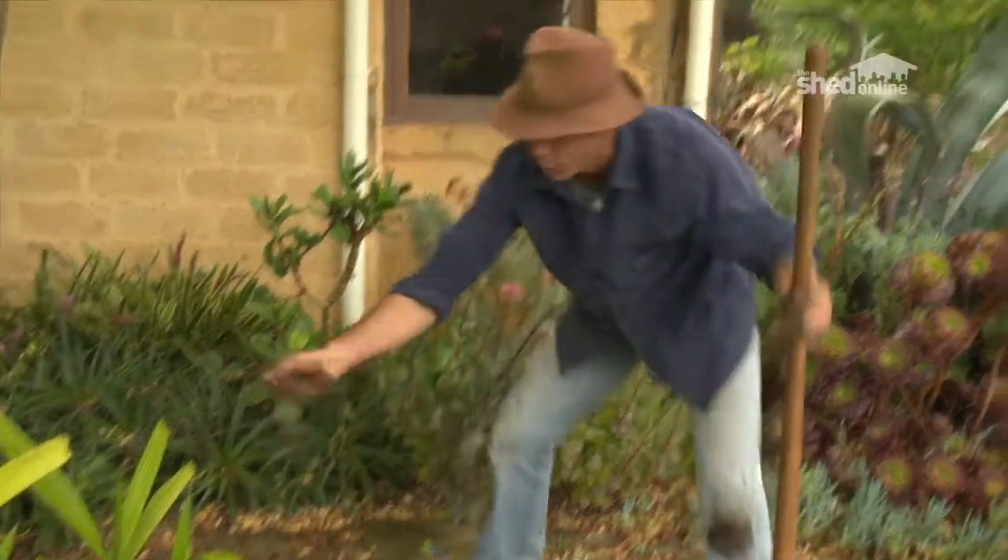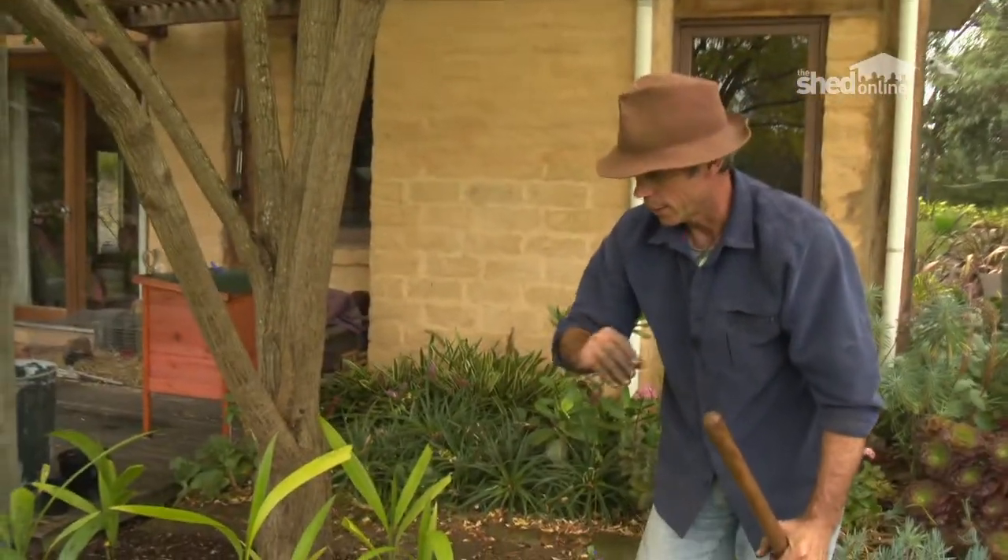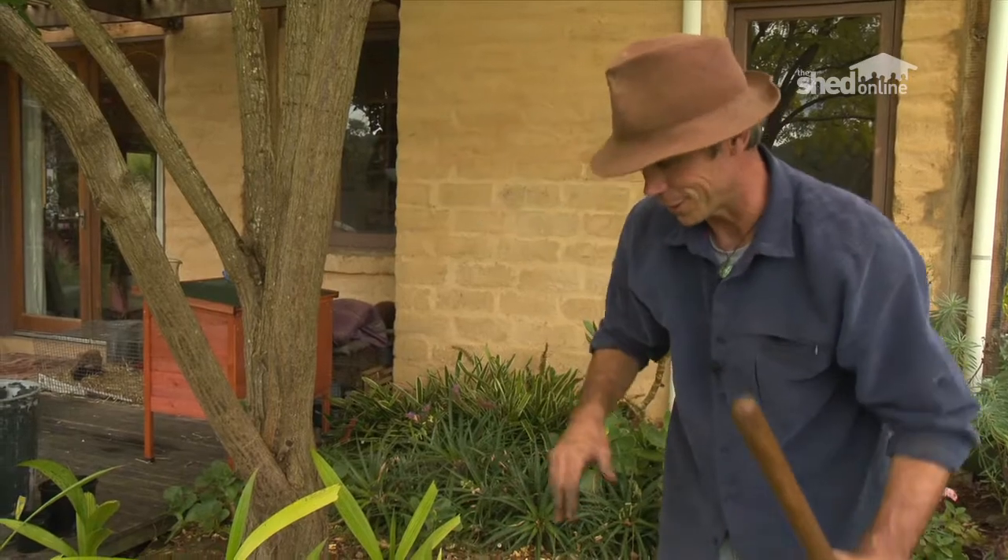I would dearly love just to hose the plants, but I don't have that luxury here because we're on tank water, and I really just hand water things with buckets and watering cans from water that I've saved in little different areas around the garden.